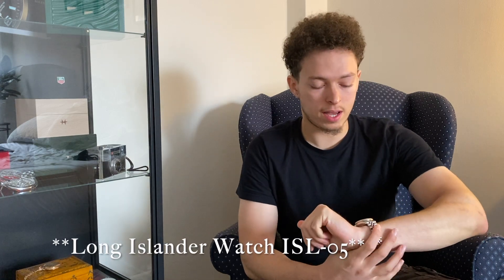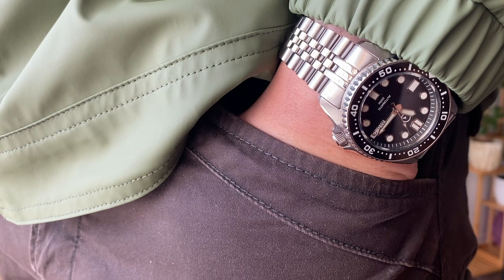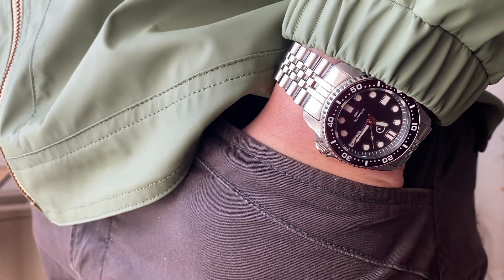Hey guys and welcome to another episode of Ruffin' or Find. I'm your host James. Today we're going to do a review of the Long Island Watch ISL-20. I have it in the black dial. I've had this watch for maybe around four to six months and it's actually the watch that has gotten the most wrist time out of any of my other watches. It's a great alternative to the SKX013, which is currently discontinued by Seiko and prices are ever rising in the used market. This watch comes in at around $300. Let's hop into the review.